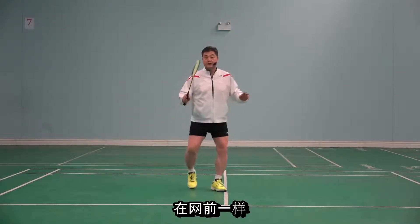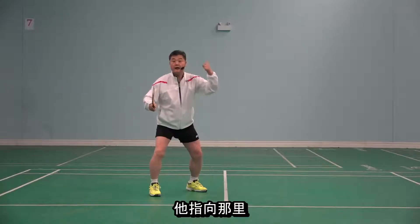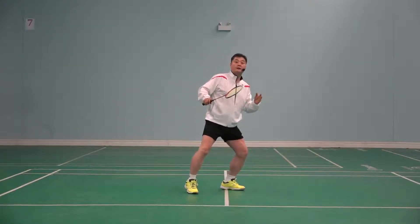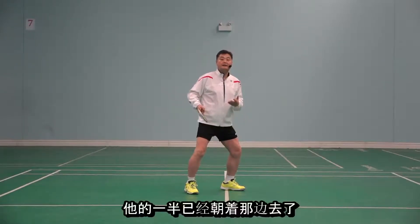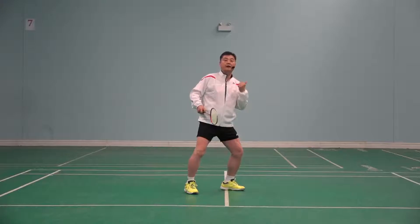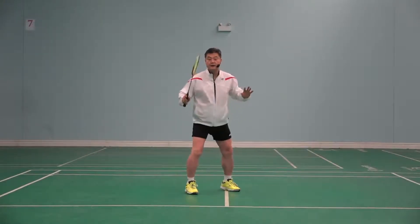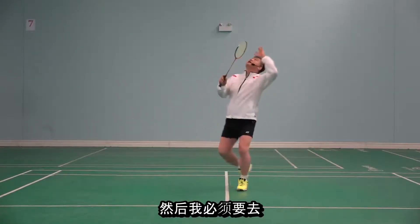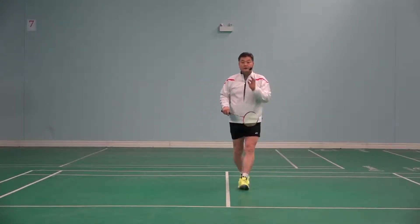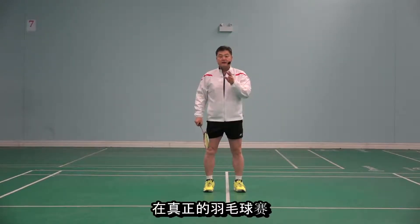Same at the net — he hits it, and he's already pointed there, so he goes that way. But because he knows where the direction is, when he's landing, 50% is already heading there. But in the real match, that is not the case. He hits it and then he has to react to wherever the opponent sends it. That is a very important element in real badminton.